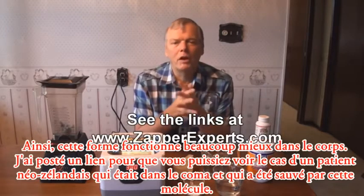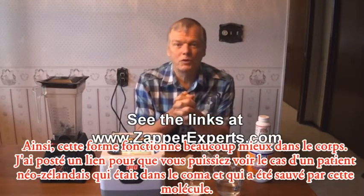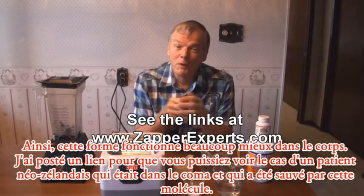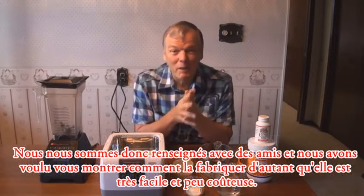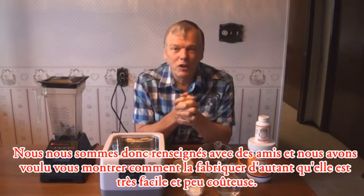I'll put some links on my blog as to the story that got us into this — a chap from New Zealand who was in a coma, whose life was basically saved by this stuff. We've been trying it with some friends and getting really cool reports back, so we have to tell you so you can get right on this.